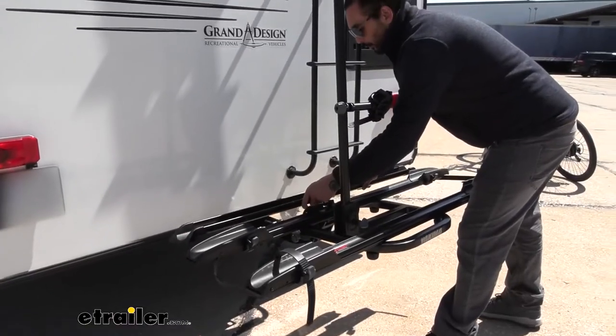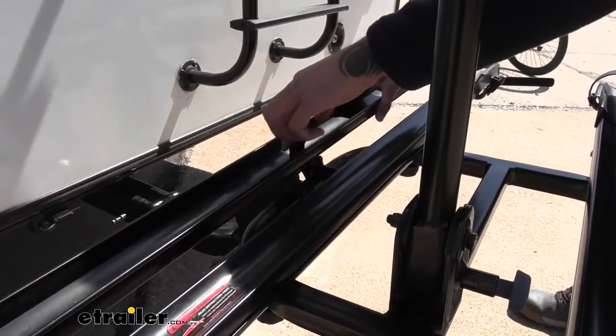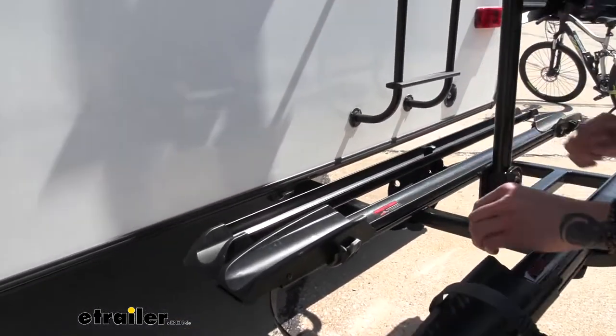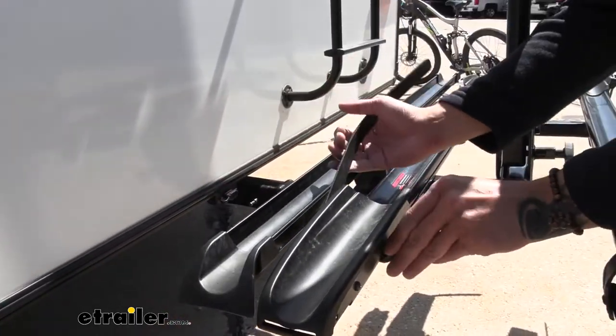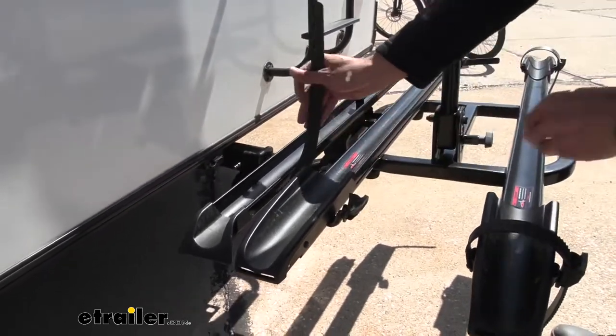Then we are just going to put the ramp back on and screw this knob on top. Moving on to the cradles: you're going to be able to accept a tire width of three and a quarter inches, and the straps pivot to accommodate wheelbases of up to 50 inches.